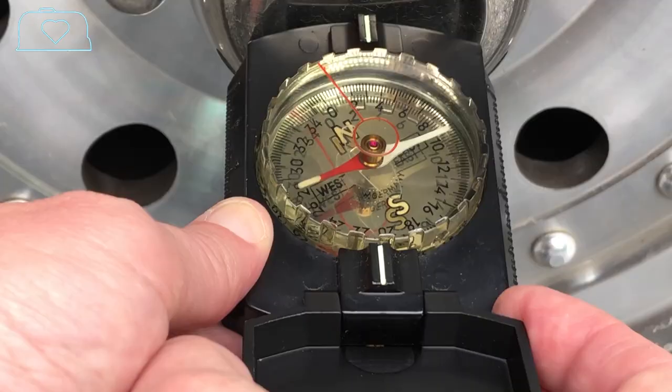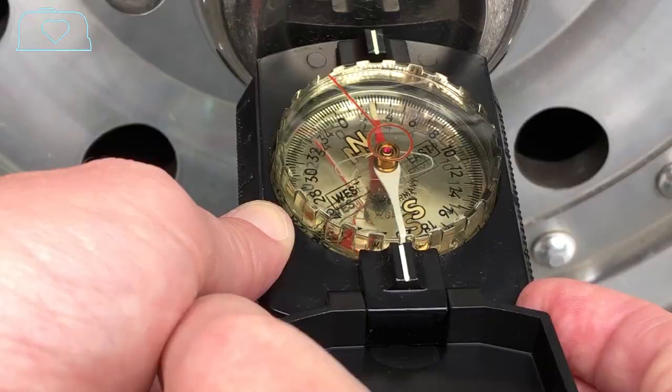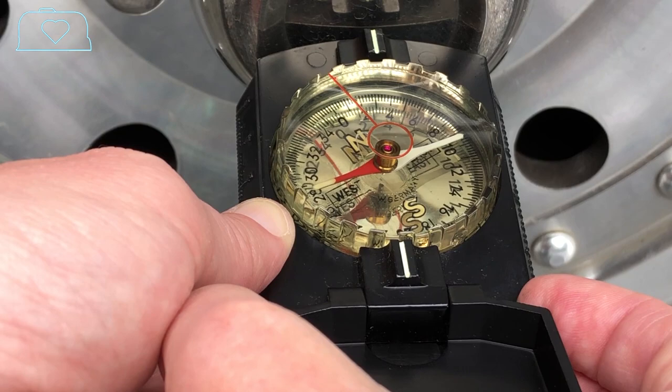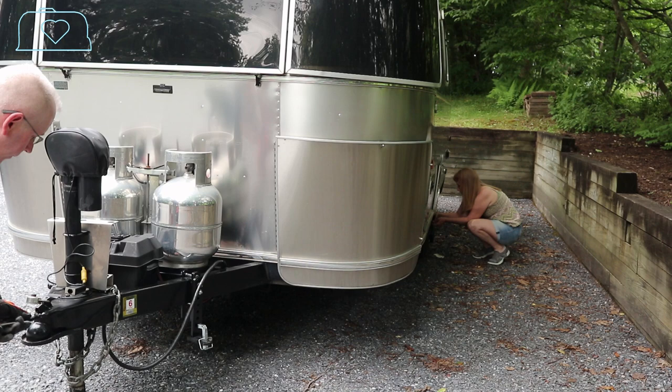Immediate! Look how it turned like that — pretty cool. See how it swings back? That is awesome. And the next thing we're going to do is just check to make sure the other side is working as well. Fire in the hole. There it goes — both brakes on it.